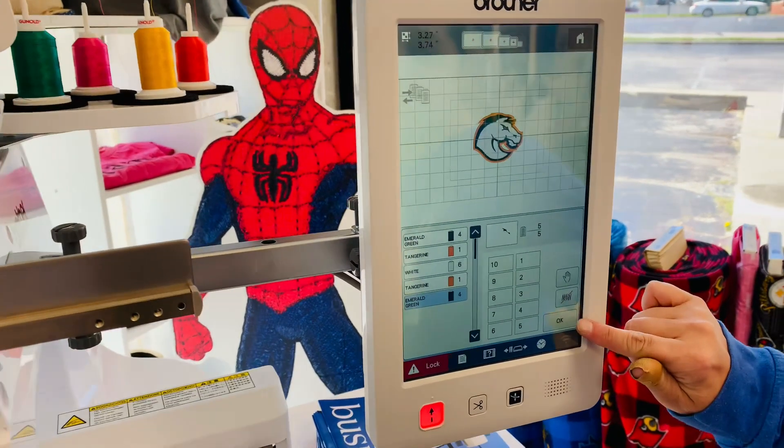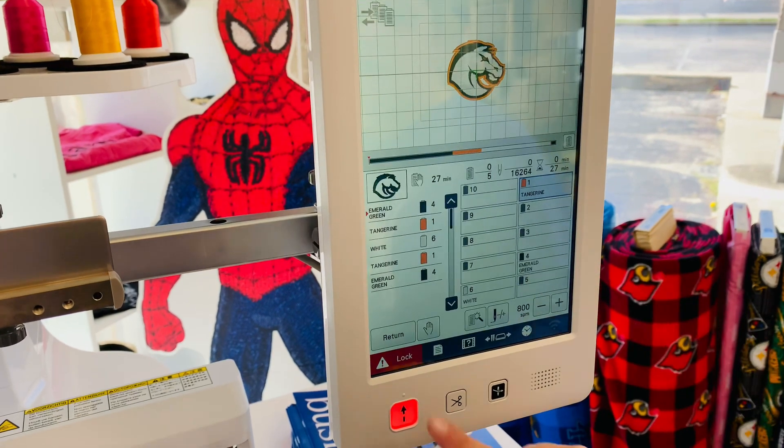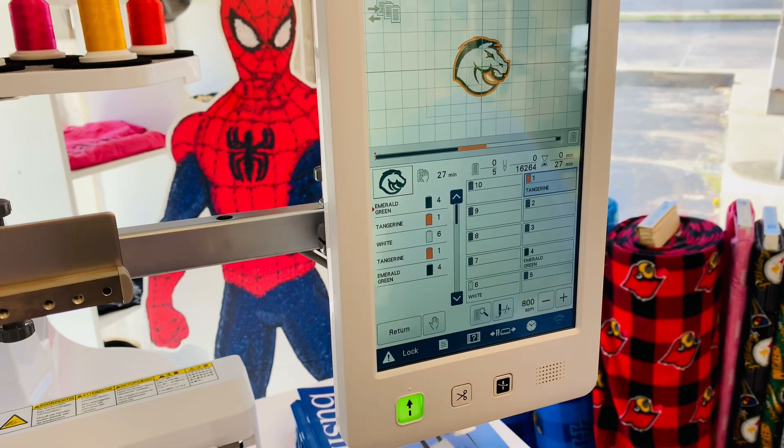Once that is done, you will push the OK button. You're ready to embroider and we are going to lock and start stitching.